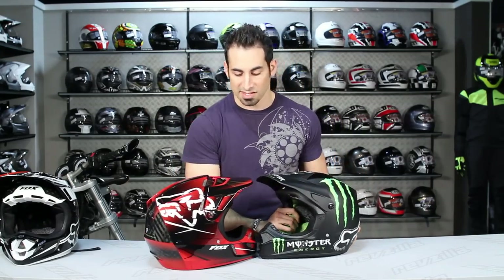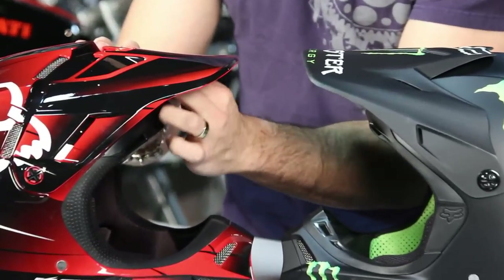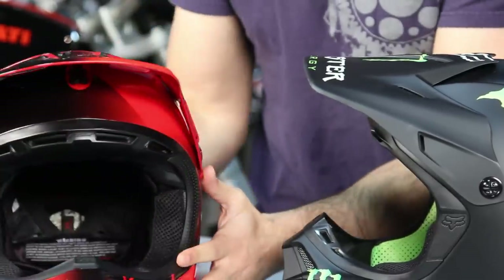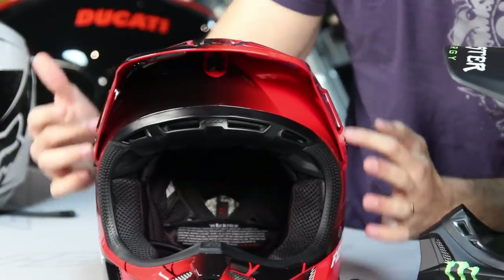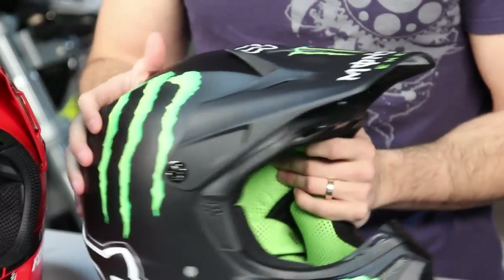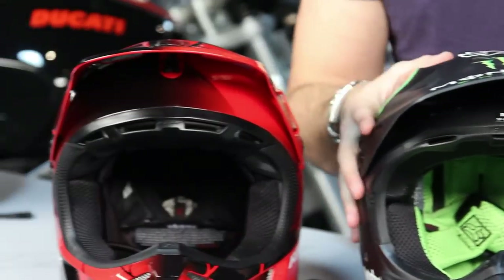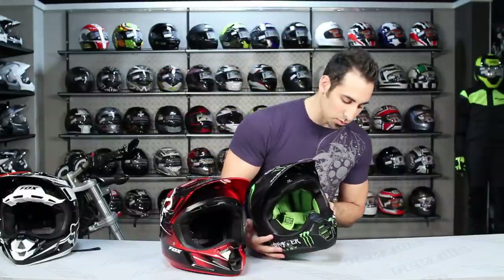You'll also notice the way the peak sits — it's now integrated within the helmet. Looking at the side profile, you can still see the adjustability of the peak and the ability to slide it up and down, but now it sits flush with the helmet, fitting within the molding of the helmet itself. On the V3, the peak sits on top. By eliminating that ridge, there's one less thing that could catch on the ground in a crash — and it also just looks more pro.